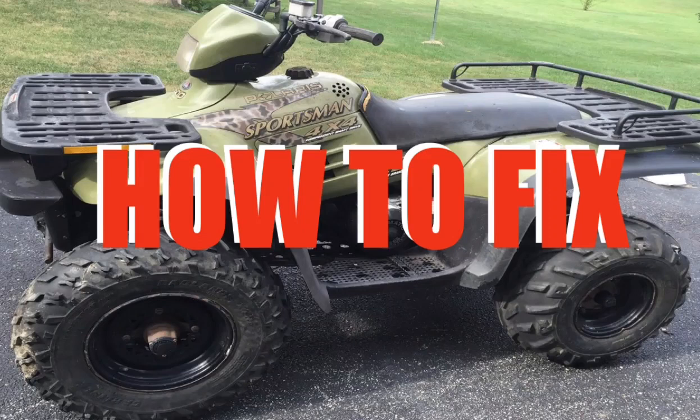Polaris Sportsman overheating refers to when the all-terrain vehicle's engine runs too hot. Symptoms of overheating might include the engine overheats while idling, or maybe it only overheats at wide open throttle, or maybe it overheats all of the time. Whatever the case might be, this video details the reasons why your Polaris Sportsman is overheating.